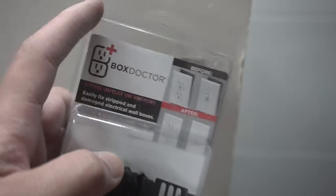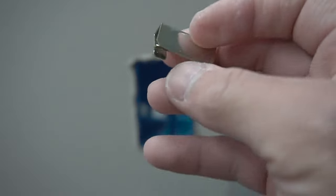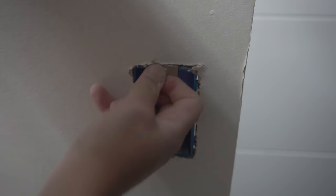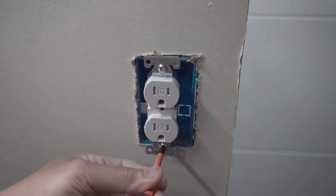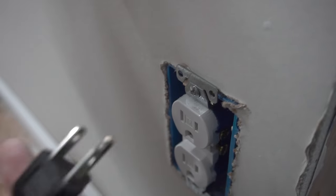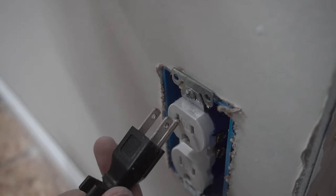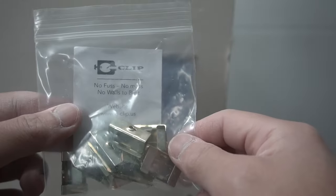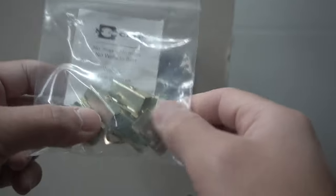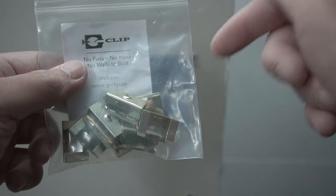Another product very similar to the Box Doctor is called the G-Clip. It's the same concept, but instead of having three optional offset holes, this one only has one. Find the center of the box and push it in, then screw your outlet in — nice and secured. Comment below if you found this useful and I'll pick a lucky winner. I'll also leave a link in the description below.